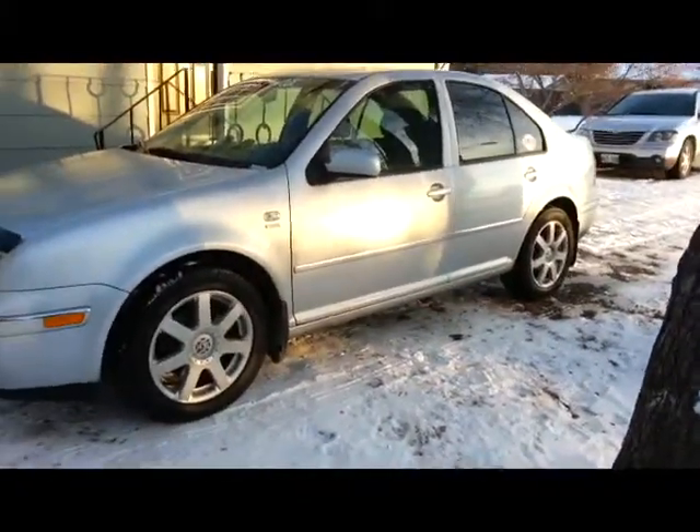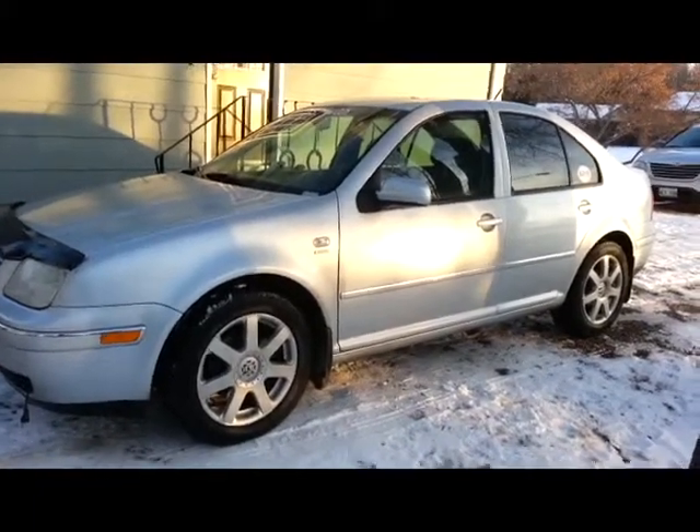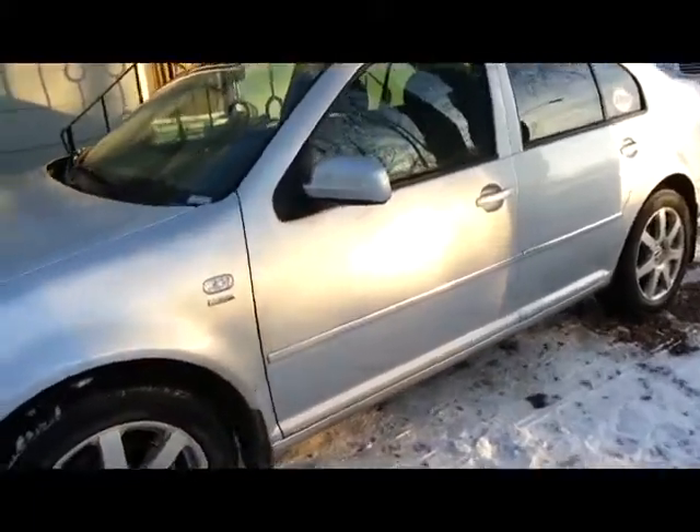Let's take a look at the side. I believe these are 16 inch wheels.